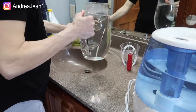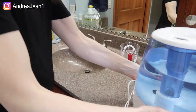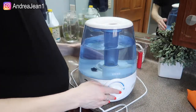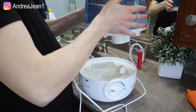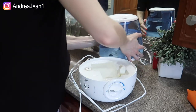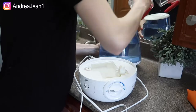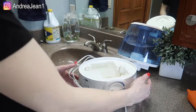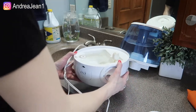As far as taking this apart, let me show you the best and easiest way to do that. I like to take the top off like so, and then I'll set this aside — it helps if you have a bigger area to do this in. Then you're just going to go ahead and dump the base out, careful not to get the cord in there.